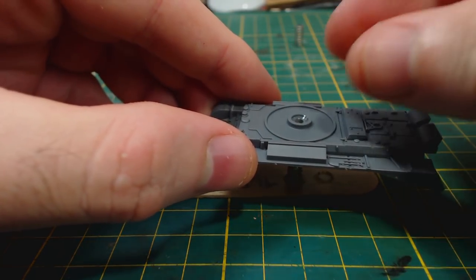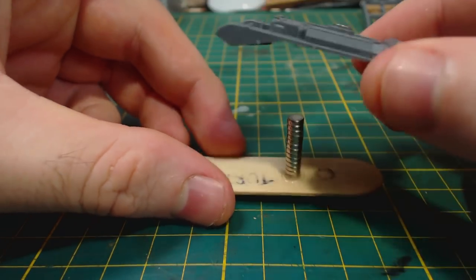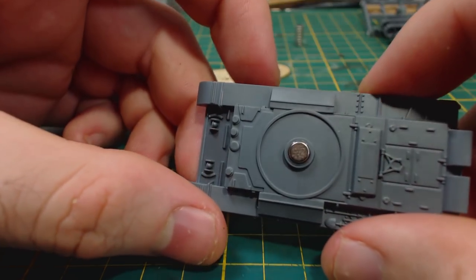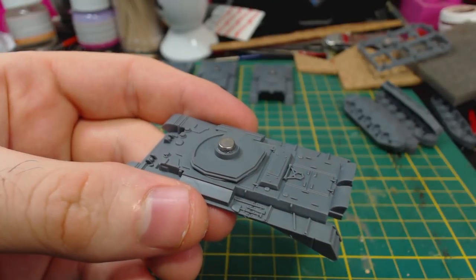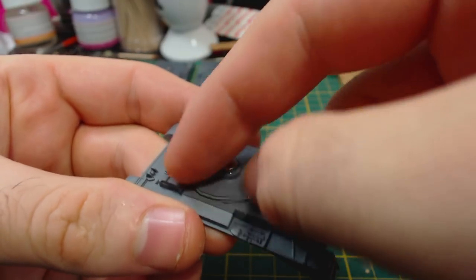My solution was to glue one of the magnets on the inside of the turret, just like I would do with the Plastic Soldier Company kits. Then a magnet can be glued into the hull. I use a tongue depressor with a magnet glued to it to ensure consistent magnet polarity for all tanks. There's also an option to use a plastic pin instead of the magnet, which is nice too, though I think magnets are better.